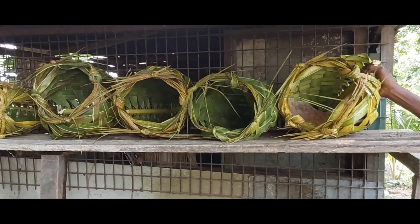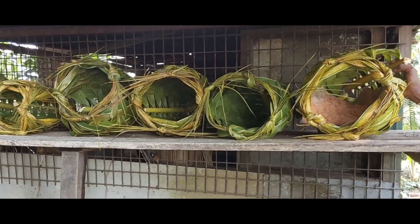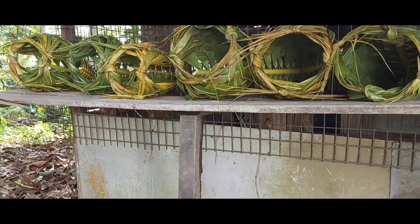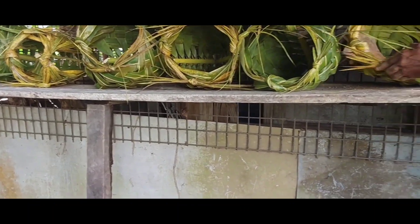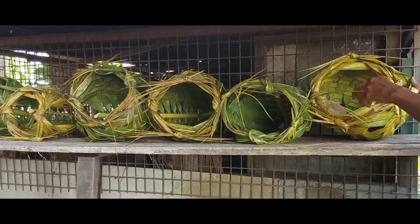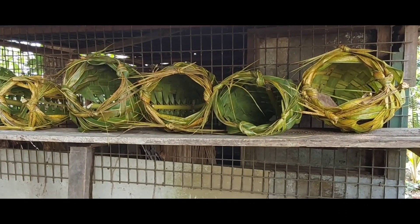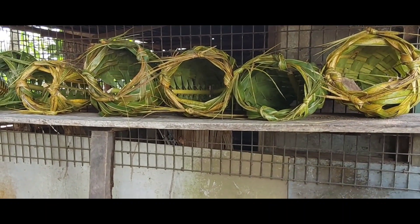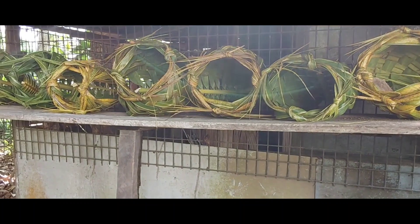She'll do the same with the rest. We have seven man-made nests in total, made out of coconut trunk and leaves.